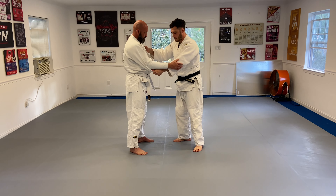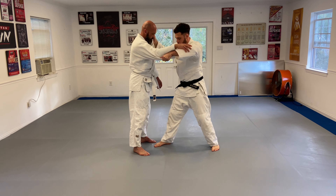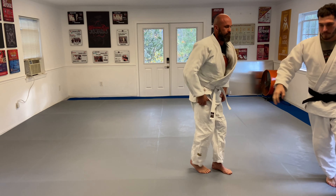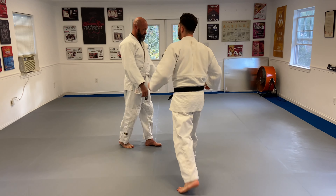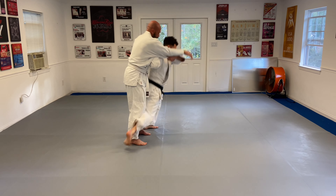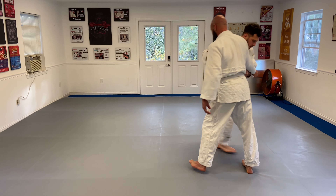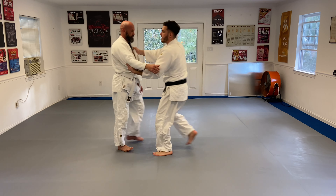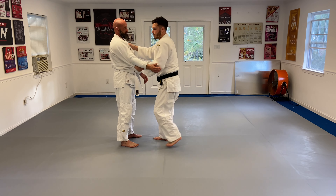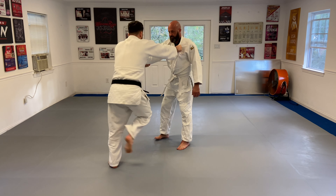So it's going to look like this: one, two, three. Let's make that smoother — one, two, three. Let me show you how the throw looks. One, two, three.